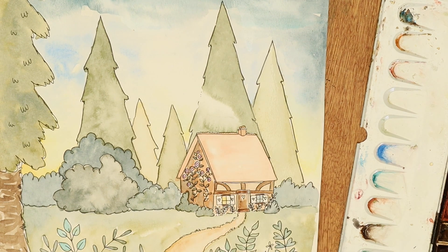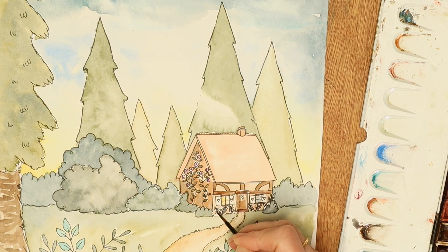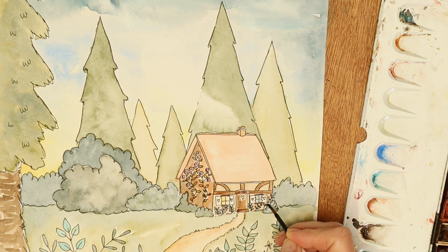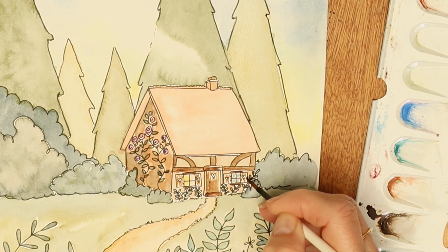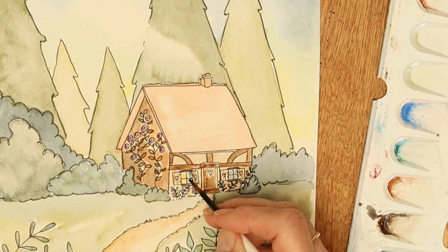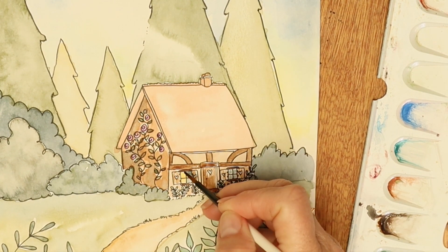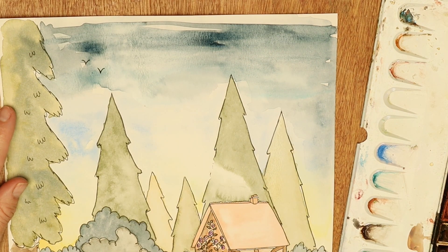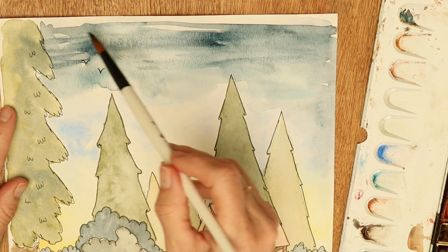You don't want any pinks in the sunrise — you just want yellow and blue. Pinks, purples, and oranges can be reserved for the end of the day when you have a sunset. Like I said when I was doing my moonlight picture, I like to have a little window with some light coming from it to show that there's someone living inside there.